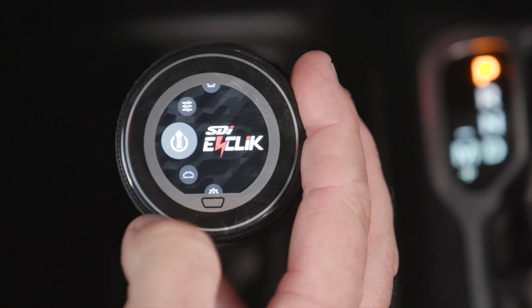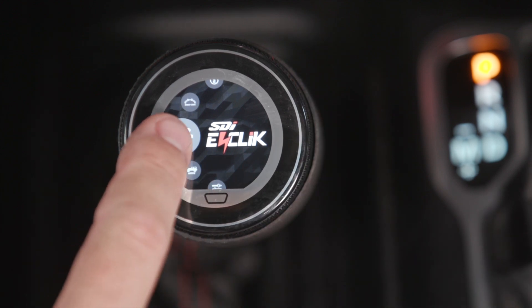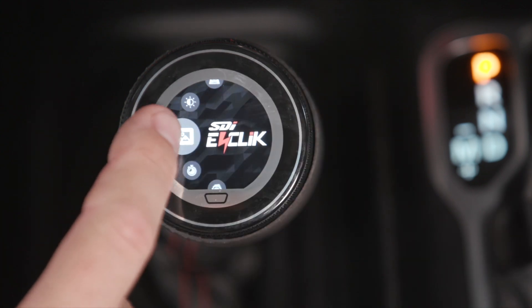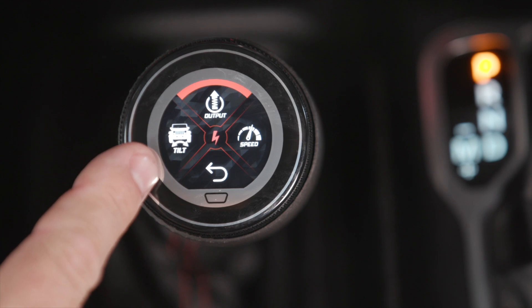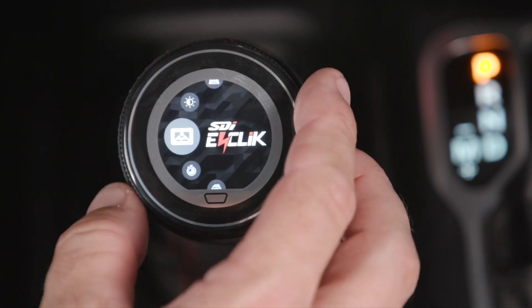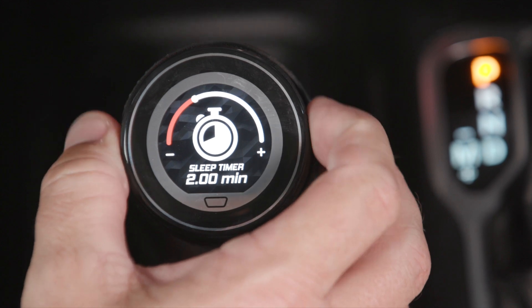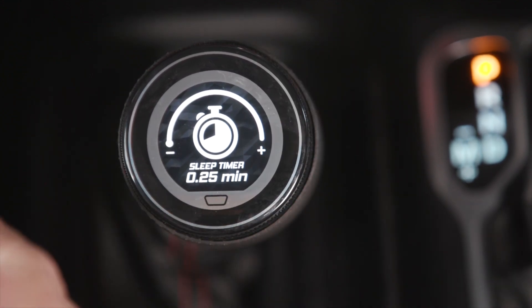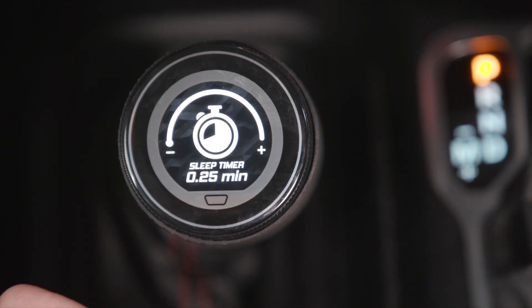Now let's talk about the system settings. These are really only used during initial setup, but we need to go through them today. The first and most important is your screensaver. You can pick the vehicle pitch and roll angles, the shock output, or vehicle speed. You can also select the time that you want it to come on — anywhere from five minutes to 0.25 of a minute. As you're driving, as soon as you're done making a selection, the screensaver will go back to the default screen that you choose.